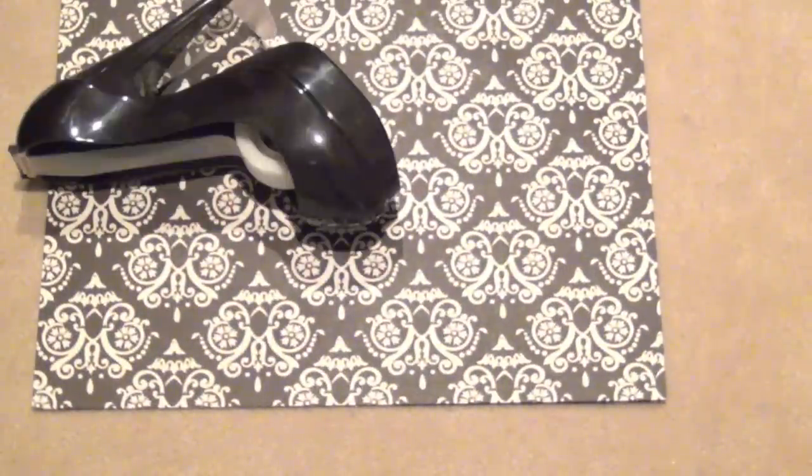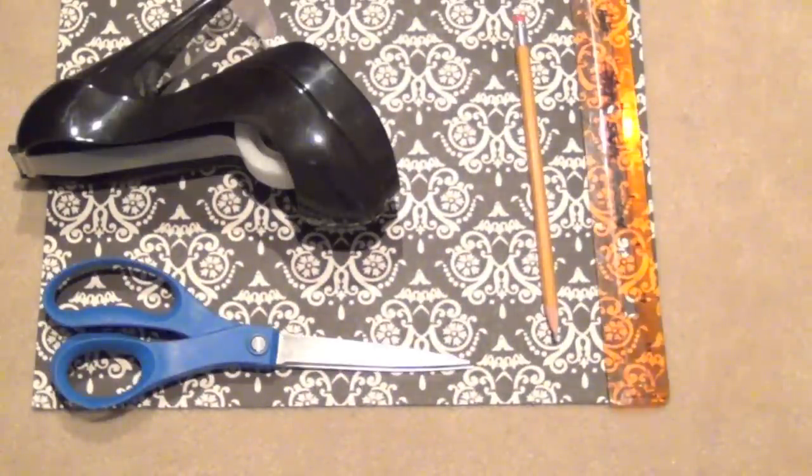So you're going to need three to four sheets of scrapbook paper, some tape, scissors, a pencil, and a ruler.